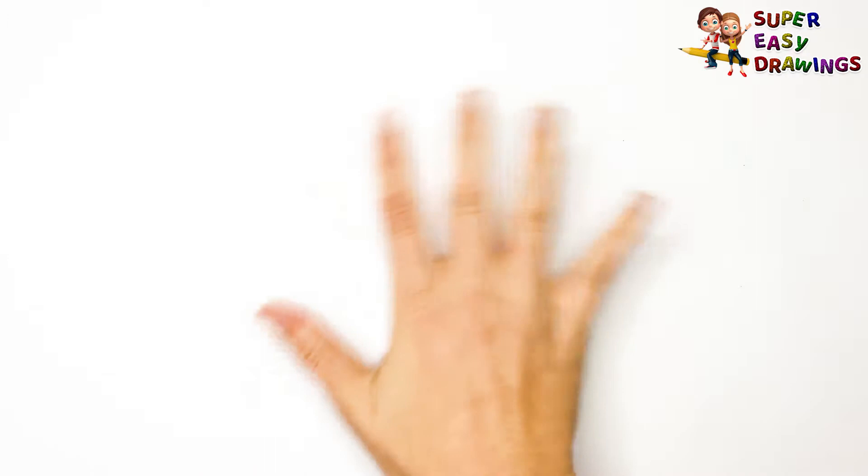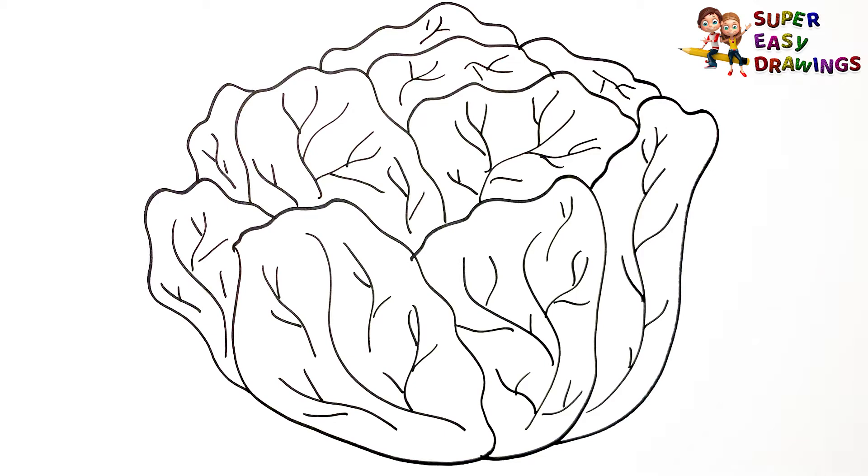Super Easy Drawings. Hello kids, welcome to the Super Easy Drawings channel. Today, I am going to show you how to draw a lettuce, step by step. Let's start drawing!